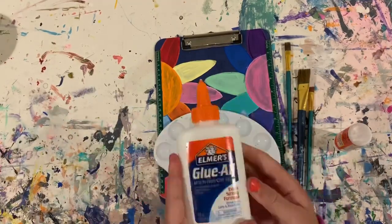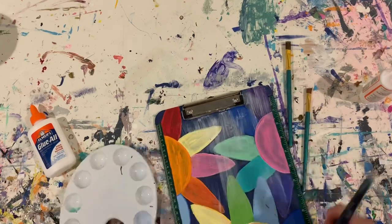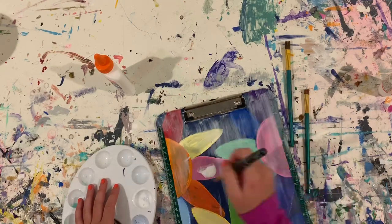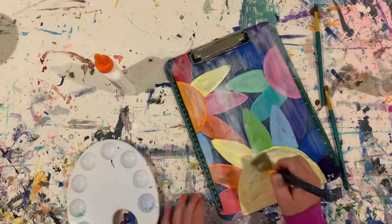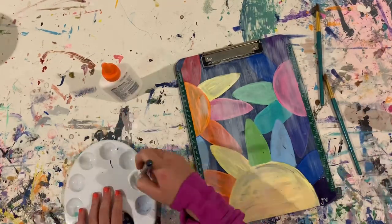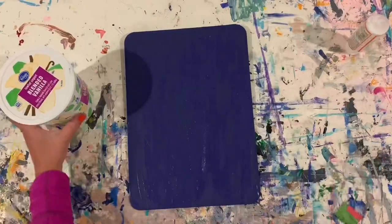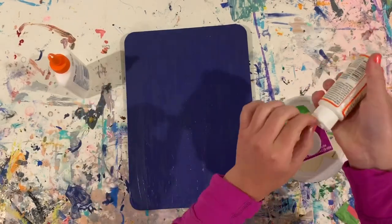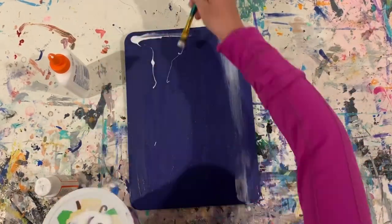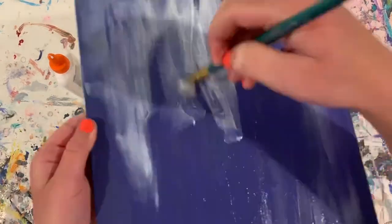Now I'm starting to add a layer of Mod Podge and glue. I used the gloss Mod Podge, which does leave a little bit of a sticky side, so I mixed it with some Elmer's glue all just to make it a little less sticky since paper is going to be on there. I Mod Podged the entire thing. When I Mod Podged the back, I couldn't find my paint palette so I just used the top of a vanilla yogurt container.